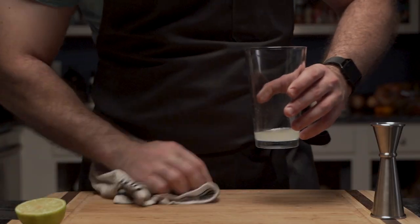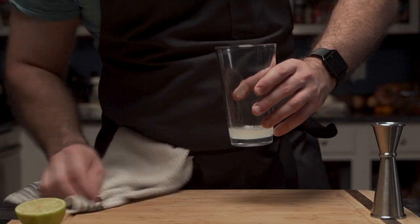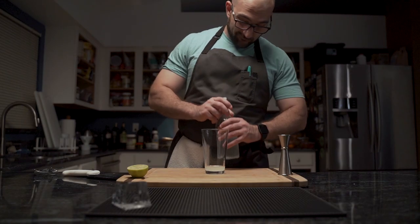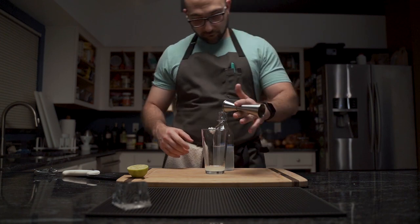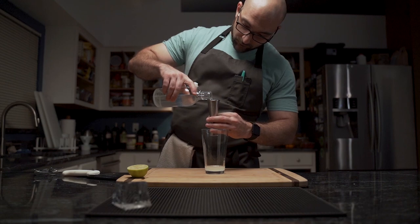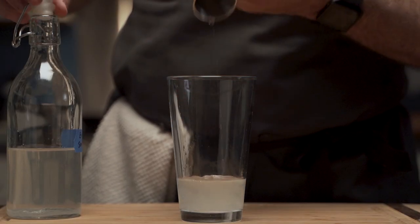Upon setting down his measurement utensil, he cleans — because ants. Afterwards, he grabs his keto low-carb simple syrup. As he looks away and winces to uncap the bottle, he ensures his measuring gizmo is empty, and pours one and a half ounces of the syrup in with the lime juice.